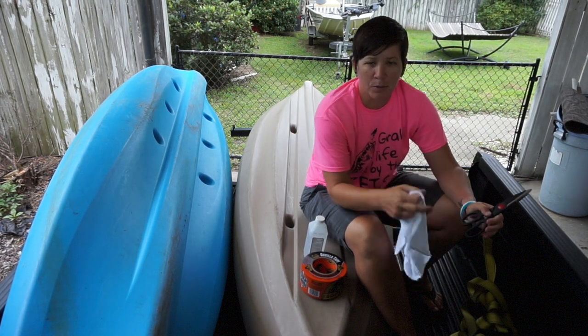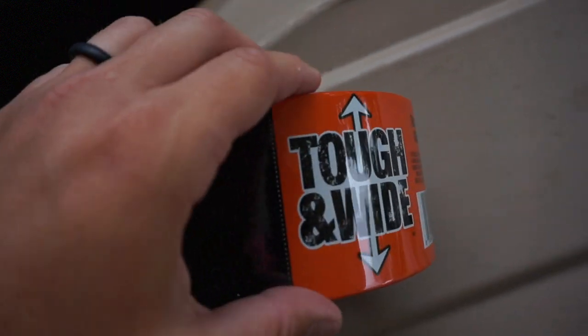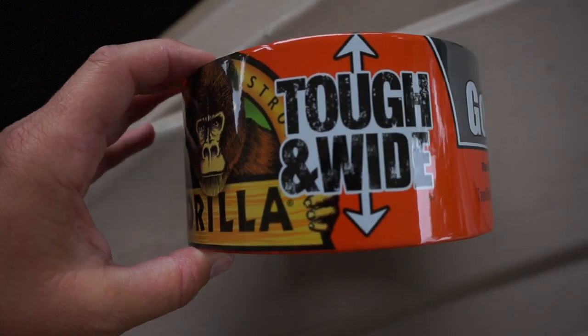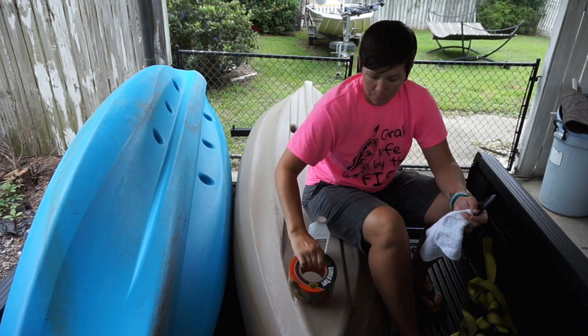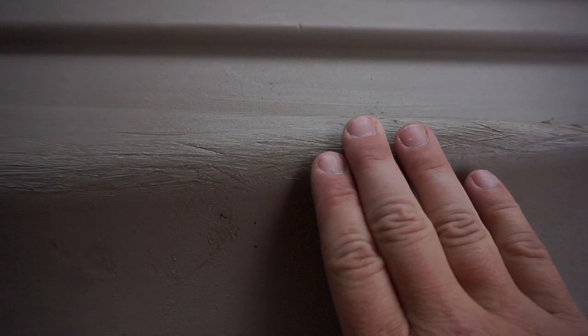What I'm going to do today is take this gorilla tape and try to line the bottom of my kayak with it, so that hopefully the gorilla tape will take the brunt of any damage that my kayak gets instead of the kayak itself. As you can tell, there are some spots on my kayak that have been through it.